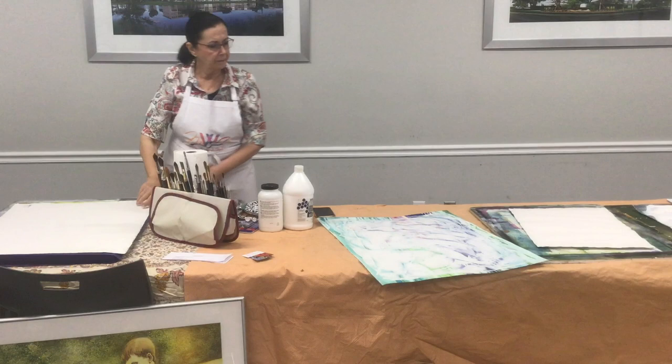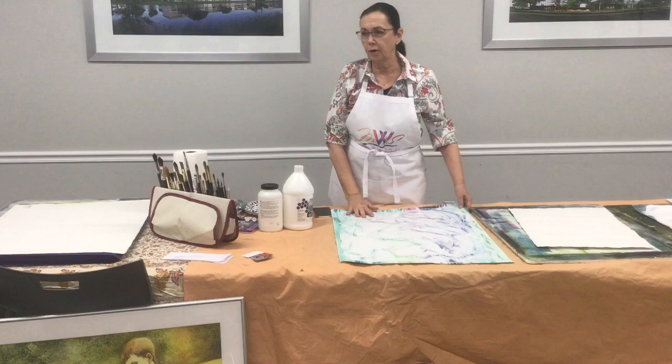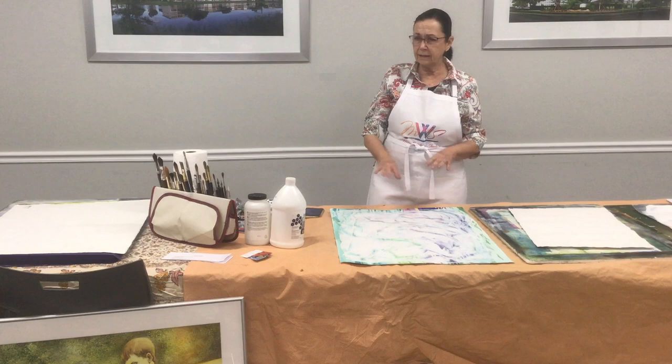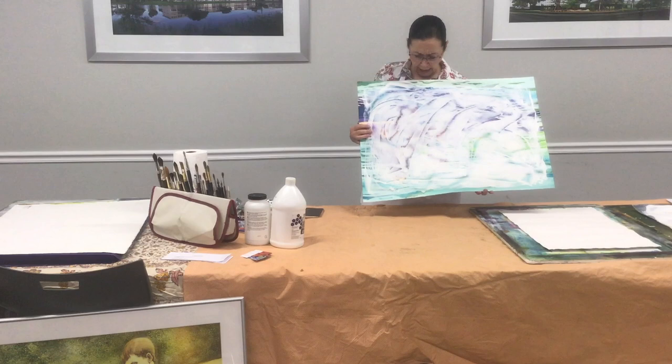Why do I like Fabriano better than Arches? I do use Arches too. The Fabriano went with the story of the Nuremberg Chronicle — I'm into stories. I paint a lot of stories. My whole military series tells the stories of people, things that happened, the times, the things that people go through. So this is a painting I redid and I decided to cover it with gesso juice.